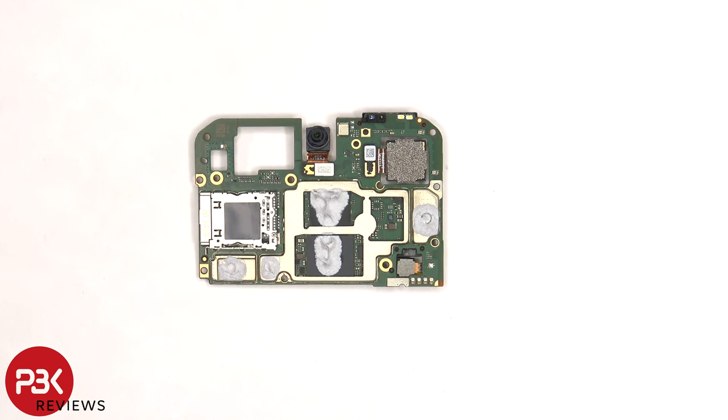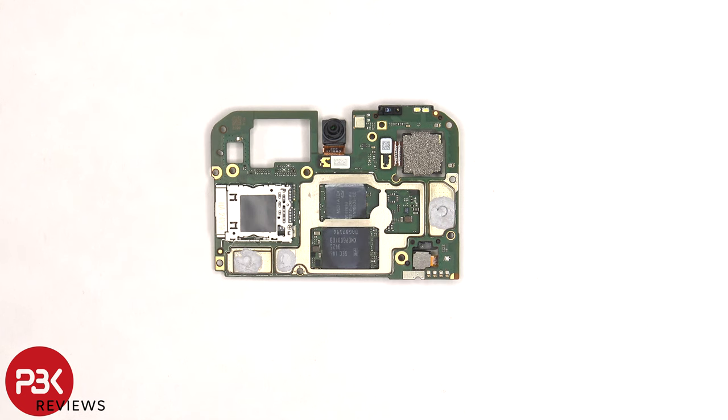There's also thermal paste over the back shields. Once the removable shield on the back is removed, we can see more thermal paste on top of the RAM and processor. Here's a better look with the thermal paste removed.